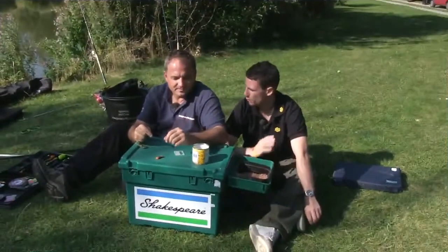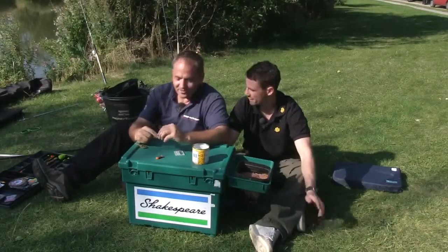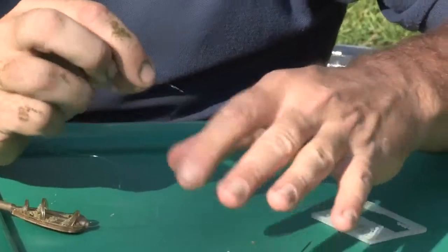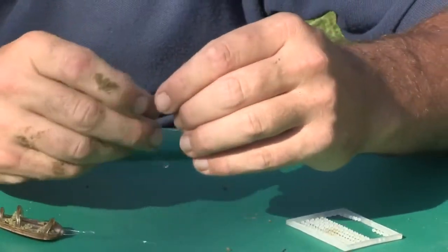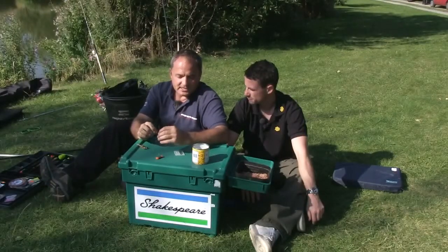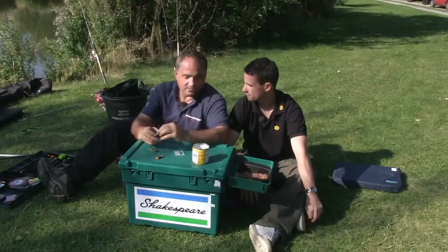Just before we get out fishing, you mentioned something about a hair rig. I'll be honest, I've not got a clue what it is. No worries - this is a rig that's kind of been borrowed or stolen from the specimen carp boys. It just makes the bait much easier to mount on the hook, but also makes the hooking potential of the bait and the rig much greater, especially when used in conjunction with the bolt rig we talked about.